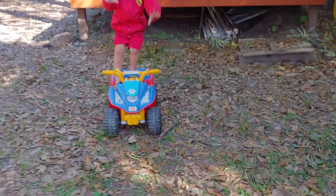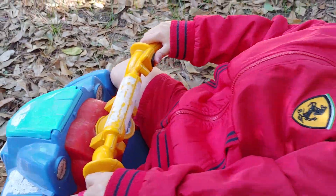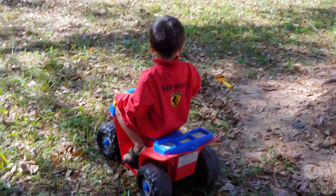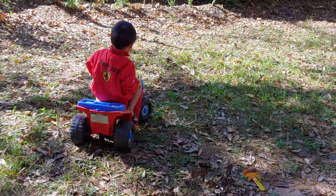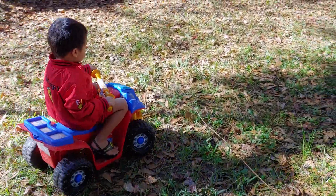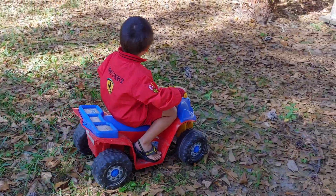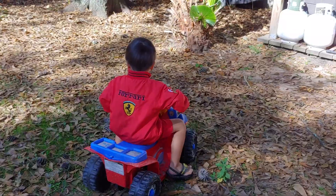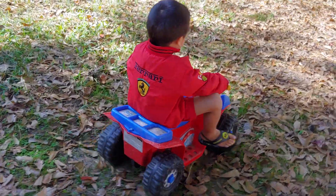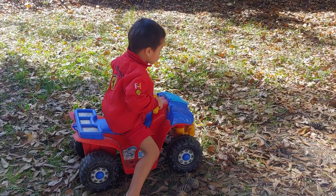Come on buddy! Press that button there and go! Let us see how it works. As you can see he's a little heavy right now compared to when he was little, but this thing is working amazingly until now. He's always outside using it and we haven't changed anything yet. And he just hit a pine cone!